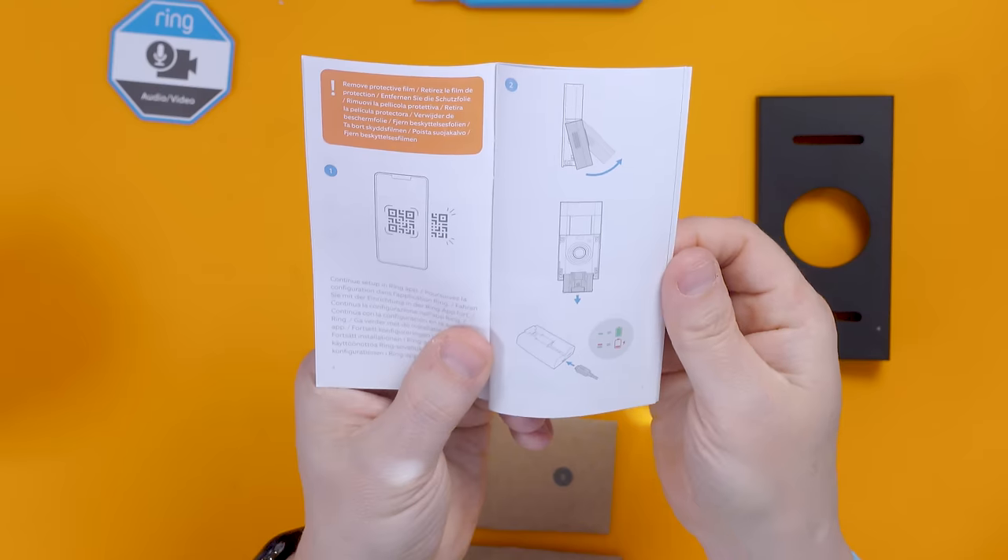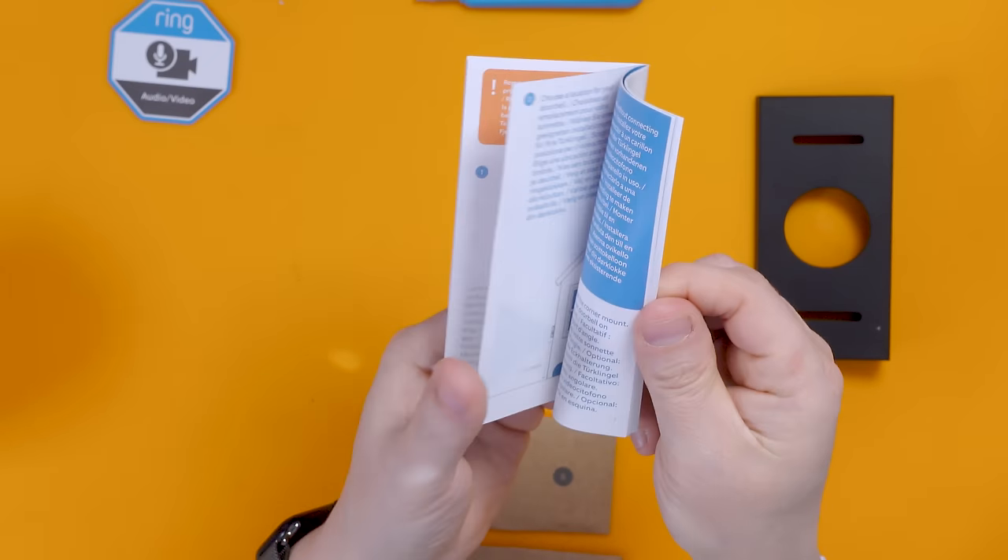Something not many people know about Ring doorbells: if someone unscrews it and steals it, you can block it in the app. If you report it to Ring, they'll send you a brand new doorbell because once a device is stolen and blocked in the app it's blacklisted and can't be used again — basically a brick. That applies whether you've got the Ring Protect plan or not.